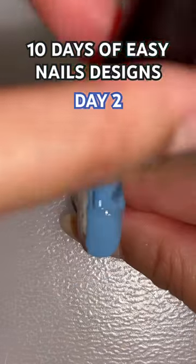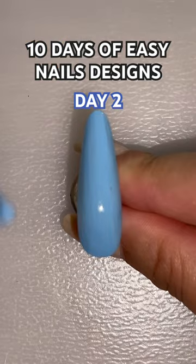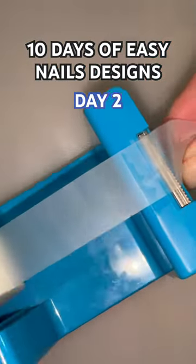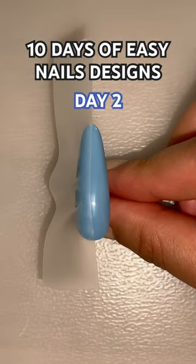Today is day two of 10 days of easy nail designs, and all you need is a little scotch tape. First, paint your base color — I do light blue here — and make sure it's very dry, because if it's wet the tape is going to peel it off.